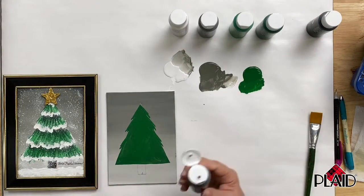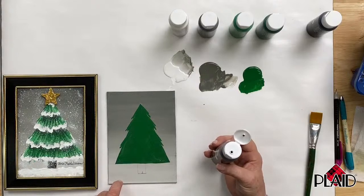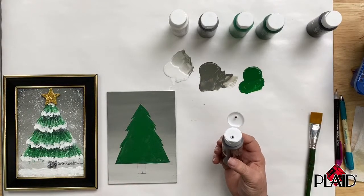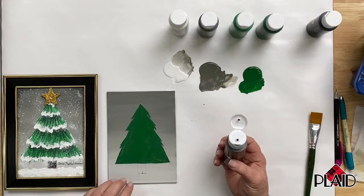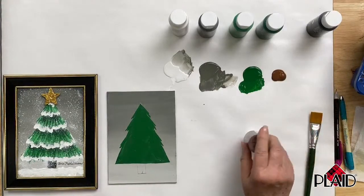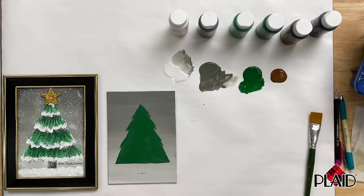A viewer asked where to get canvas panels instead of the wrapped kind. You can get a pack of them on Amazon, and also check your local craft stores. Someone mentioned Dollar Tree might have them too. Canvas panels are perfect for this type of project — great surfaces for children to draw their own picture and paint away, ending up with a little masterpiece.